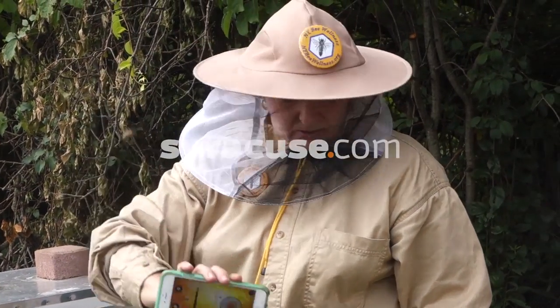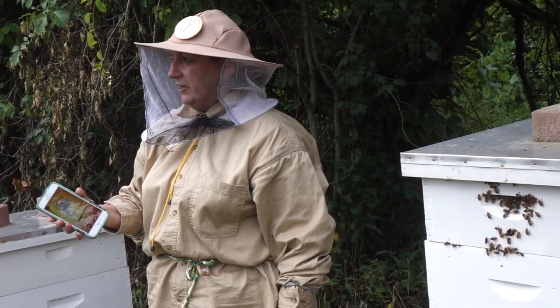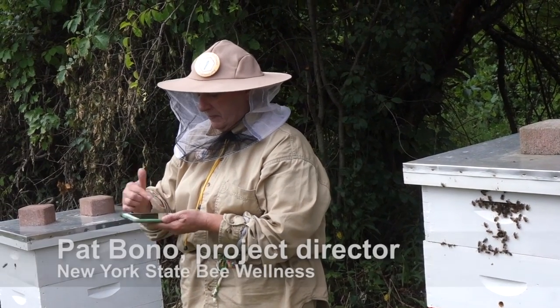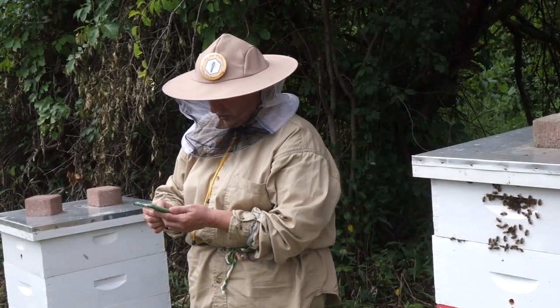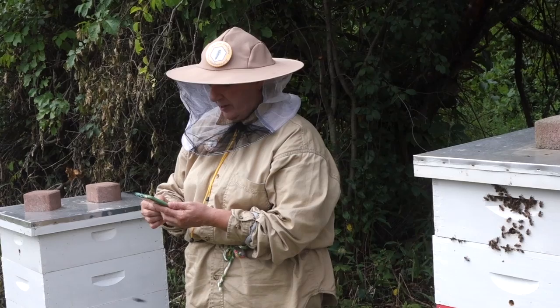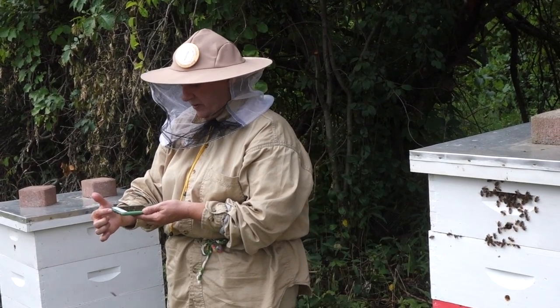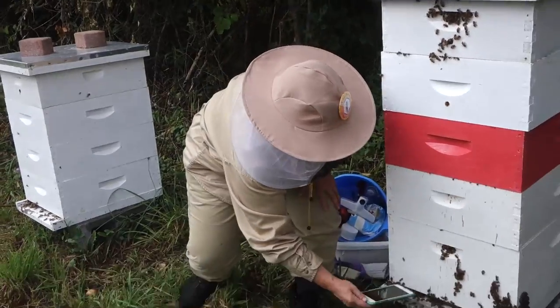I'm going to use my smartphone to record the sound of the hive and have it analyzed. I'll do a 30-second scan — the microphone is here — so I'm just going to press the button and put it in front of the hive carefully.